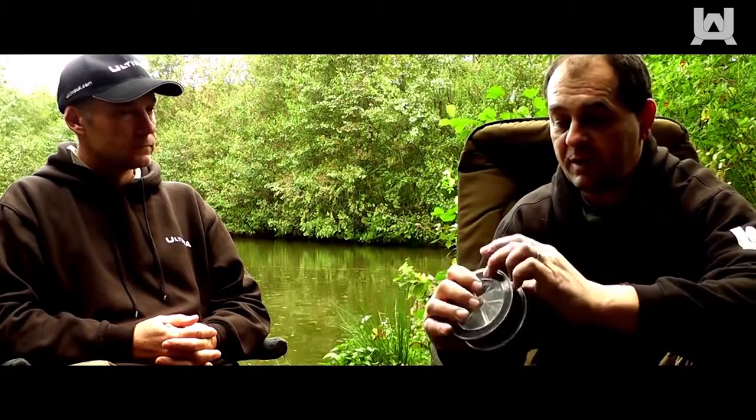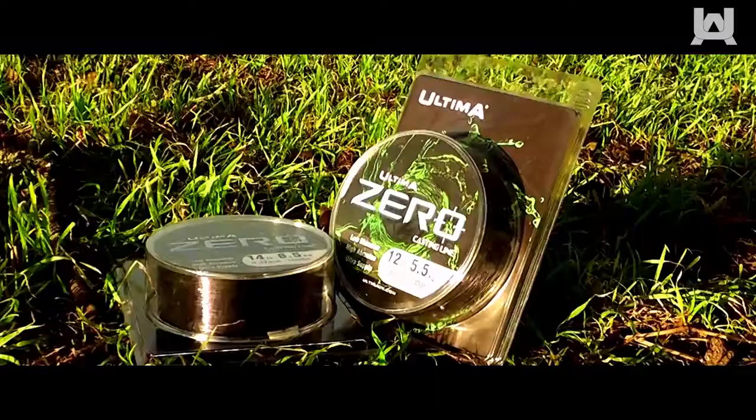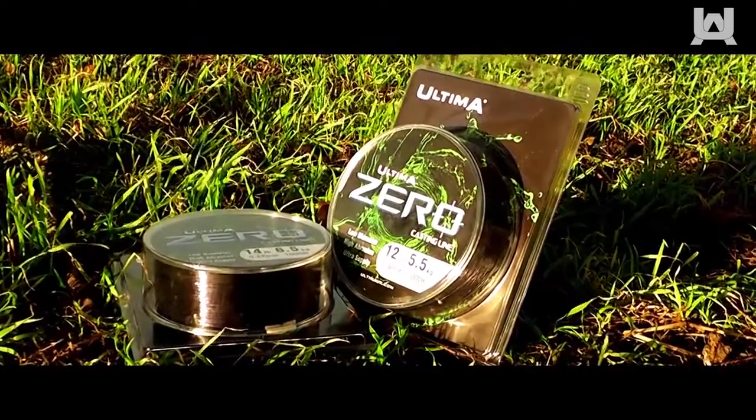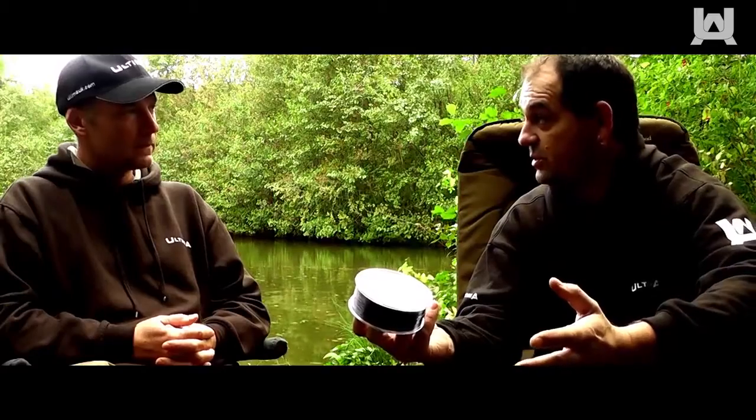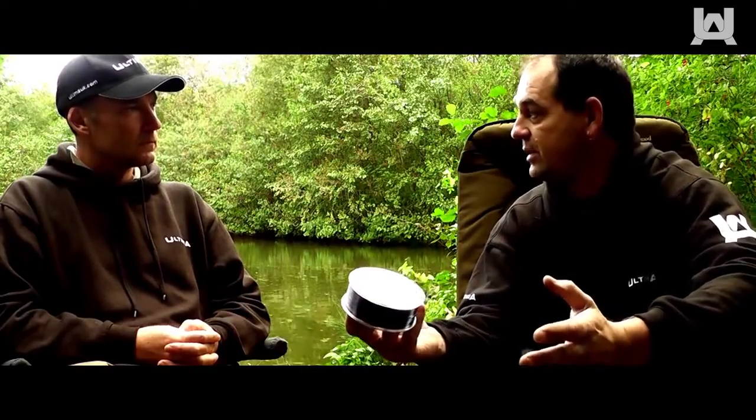Let's start off with the diameters. It's a 12 pound breaking strength with a 0.30 diameter, which is thin for its poundage, and it's breaking above that in linear strength. The notch strength is going to be in between the 12 and the 18 sort of thing.